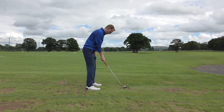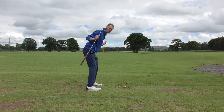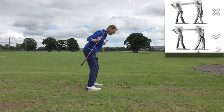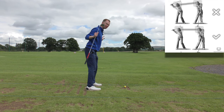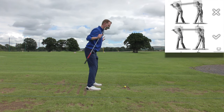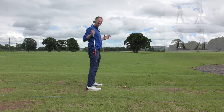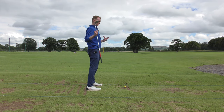For example, if I set up here, you can see my spine angle is well angled forwards — I've got quite a big tilt. But if during my swing my body goes to this position, you'd say my head went up, but it wasn't my head forcing its way up. It was actually my spine angle lifting up — my body was standing up, my hips were tucking under and coming forwards, and that lifts me up.